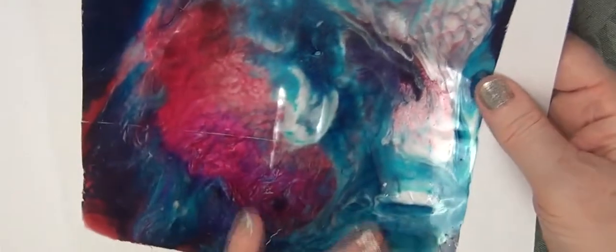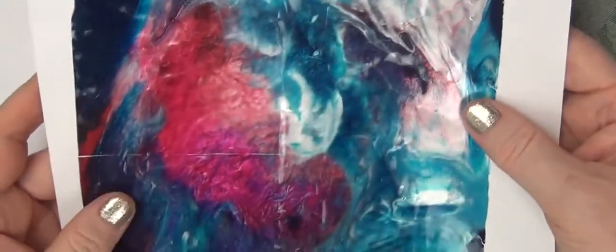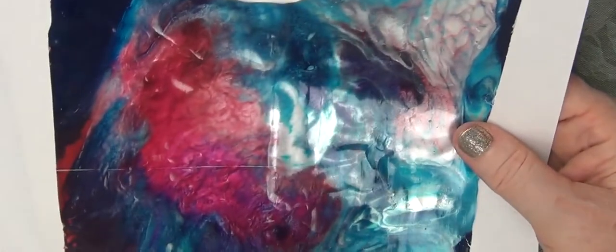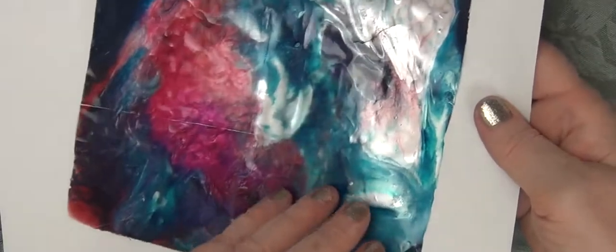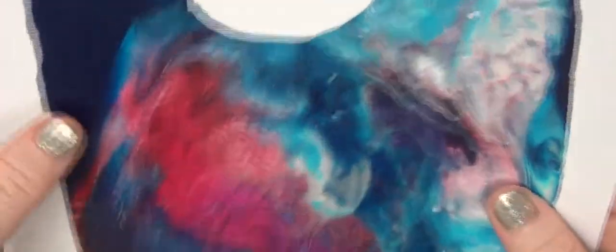And then this is the back that, to me, looks like a galaxy. I think the back was really cool and I debated for a long time about whether I was going to keep it and just use the back of it, because it's just got that galaxy look to it. Here's a little bit of the liquid mirror that did come through to the back. But I'm using acrylic ink, so that makes a huge difference. If I had used titanium white, this would have been basically white on the back side. But I think it is so cool.